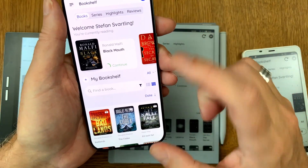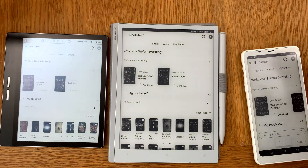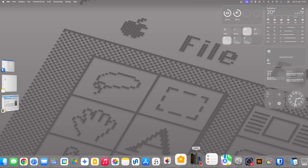Now, how do we add books to Bookfusion? We need Calibre. Going to my desktop, I start Calibre and here we have some books in a test library. As you can see, I have already installed the Bookfusion plugin in Calibre.